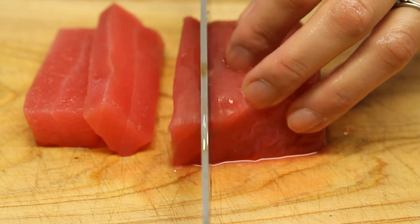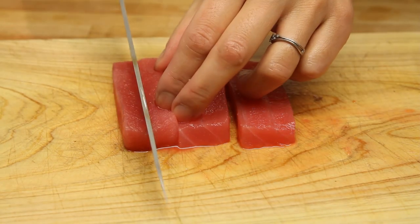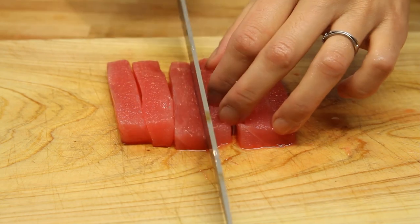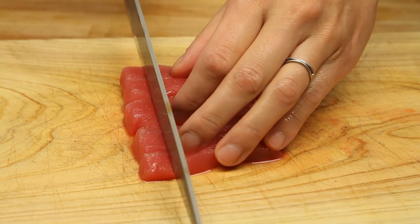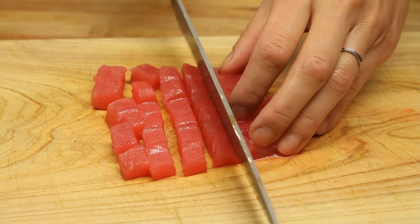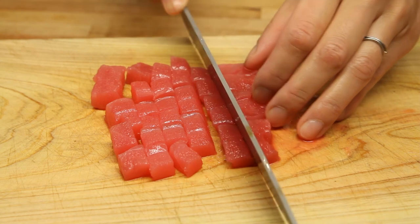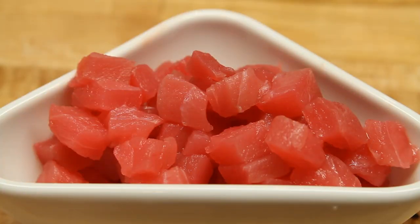Here we have sushi grade tuna, and we've cut it into three thick strips as you've seen. Now we've laid those strips down, and we're going to go ahead and cut them into further strips, then turn those around. We're going to make little cubes out of them. The cubes aren't quite the size of fingertips, but they are a decent size, so you can grab them with chopsticks. That's about what you want these cubes to look like when you're done.